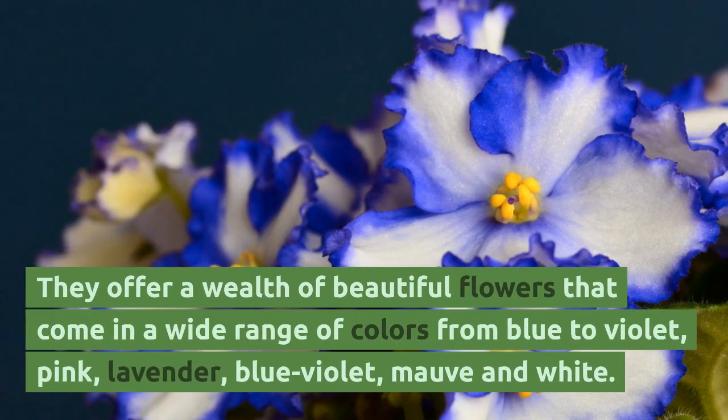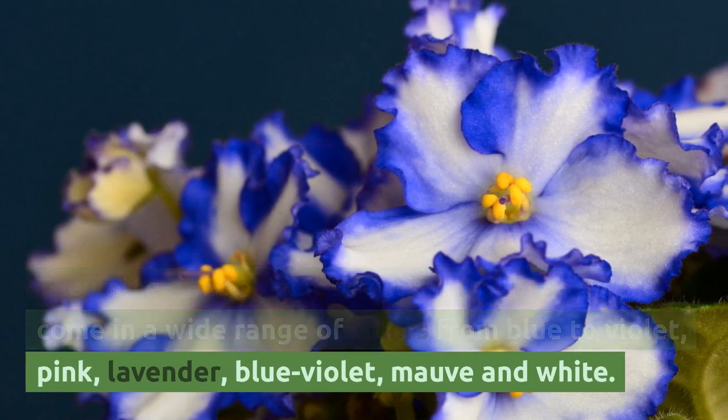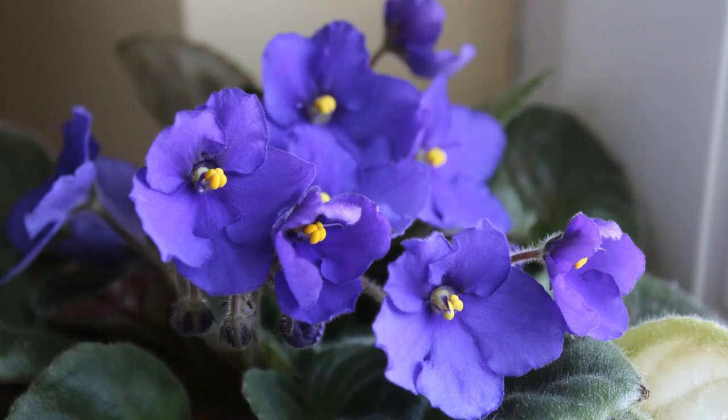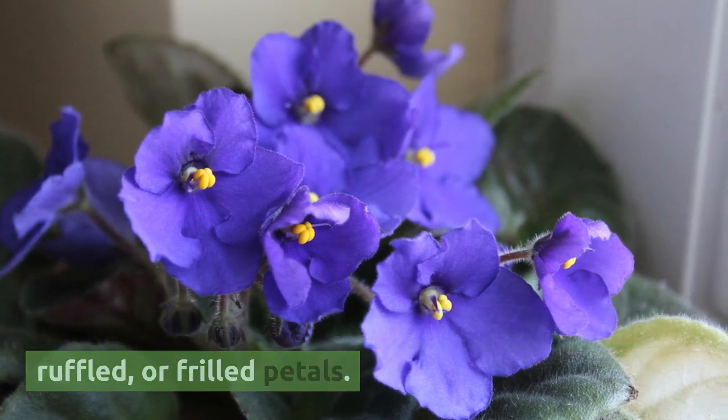They offer a wealth of beautiful flowers that come in a wide range of colors, from blue to violet, pink, lavender, blue-violet, mauve, and white. The flowers may have single, double, semi-double, ruffled, or frilled petals.